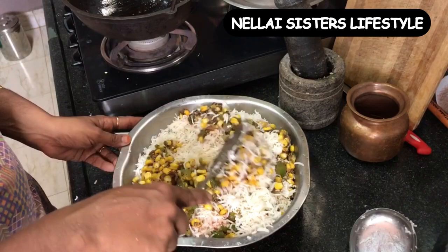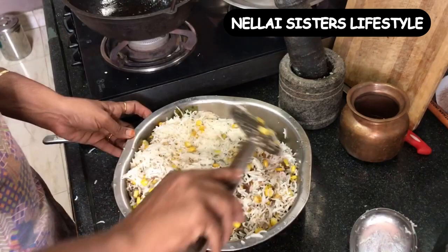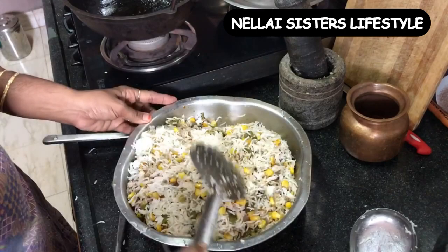Let's put the rice on the right side. We make sure the rice goes on the right side. We have a very simple lunch box recipe.